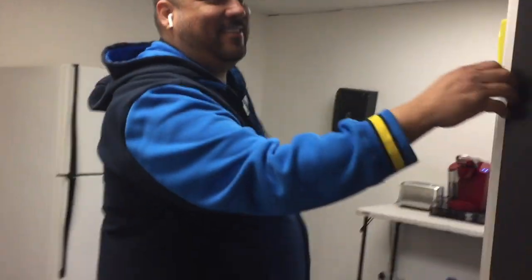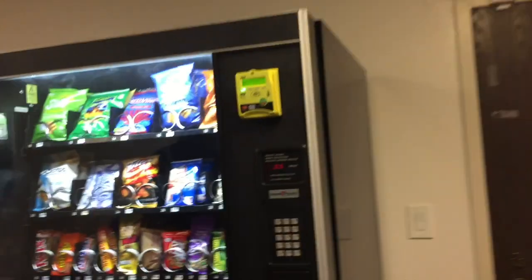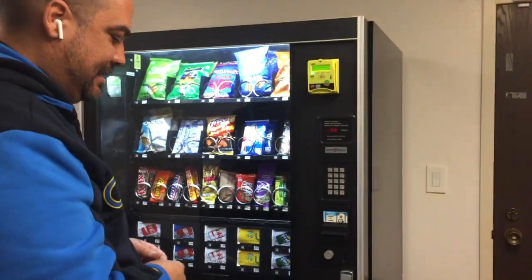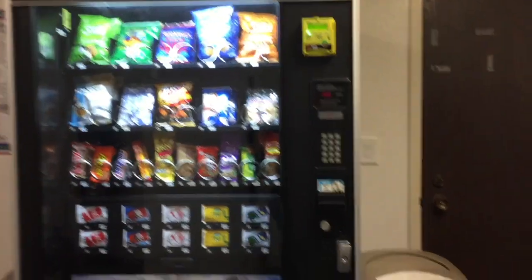I've done close to a thousand of these installs, so now you got it. It's going to go through its boot-up process and hopefully fetch an update if it has one. It's going to take a little bit to boot up.